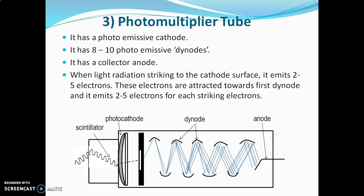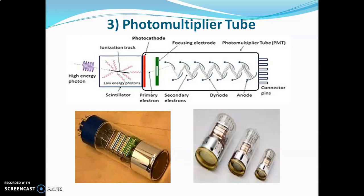The photomultiplier tube is the most sensitive and most popular detector. It has a response time of 10⁻⁹ seconds. However, it must be protected from stray light, and it is an expensive detector. Here is the diagram of the photomultiplier tube along with real pictures of it.